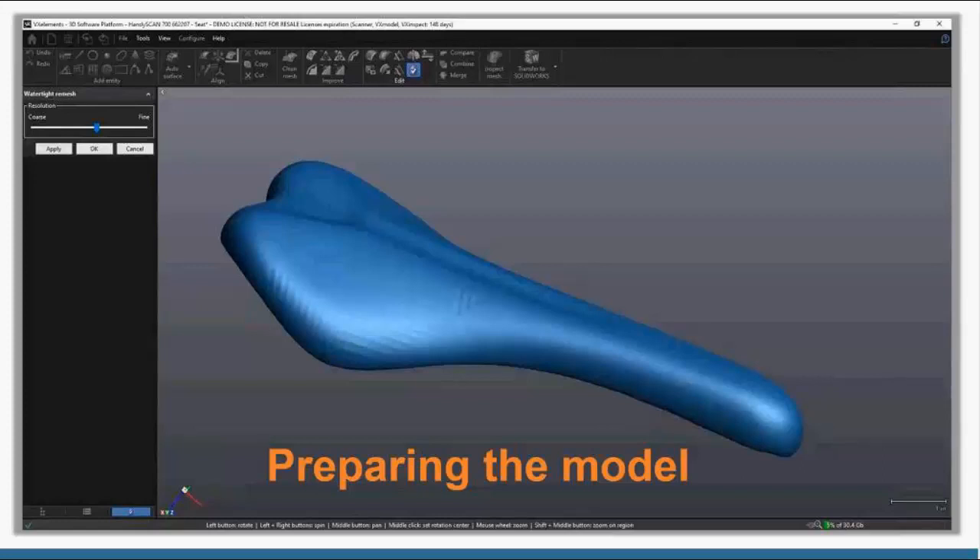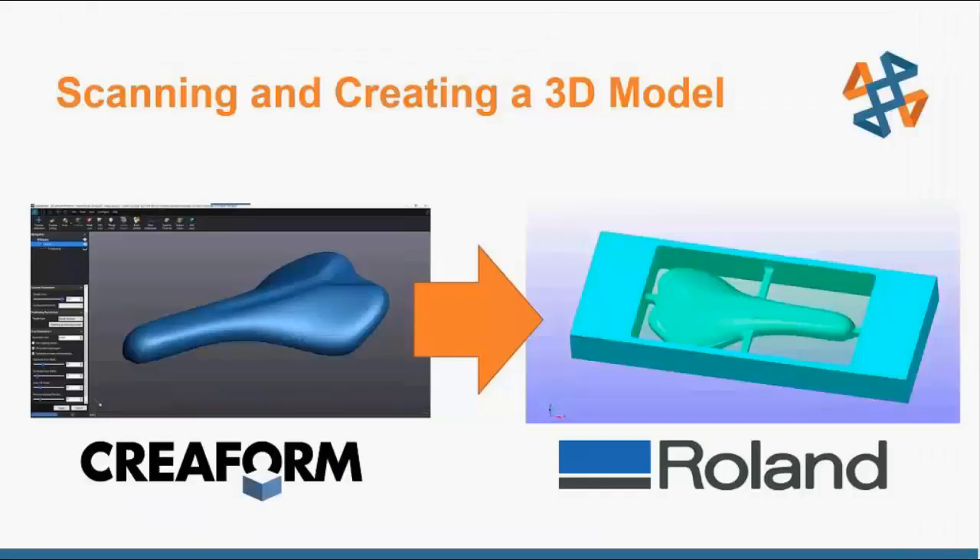Obviously if you have a more complex part you might have more holes to fill or more data to delete, but for a simple part like this it doesn't take any time at all. Now we've done the scanning and we go straight to using that 3D model and machining it using Roland's CNC machines and software.